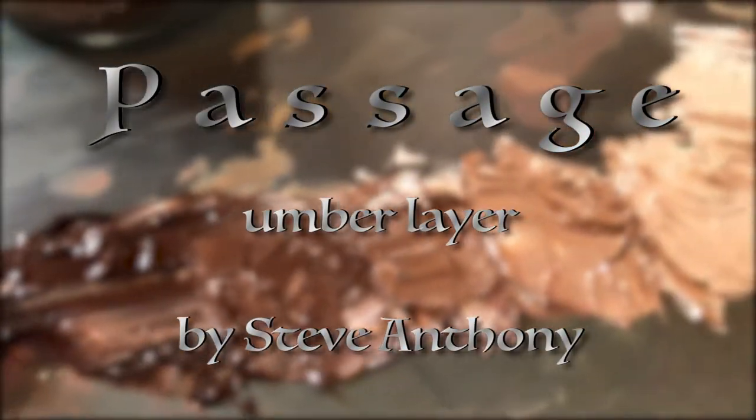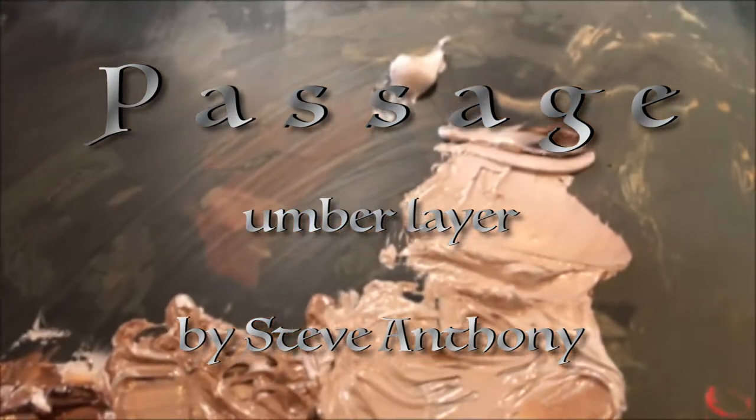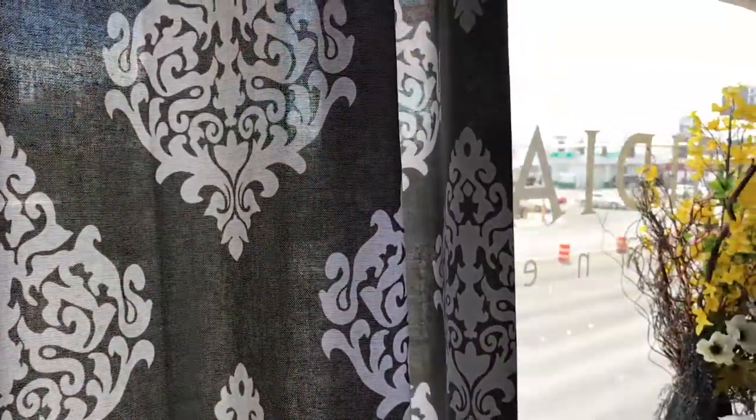Hey guys, welcome to my video where I'll be showing you a time-lapse demonstration of my painting titled Passage. For this painting, I'll be working in layers, so from start to finish I'll be uploading separate video demonstrations of each step of the process. Be sure to hit like and subscribe to keep up to date. Enjoy!